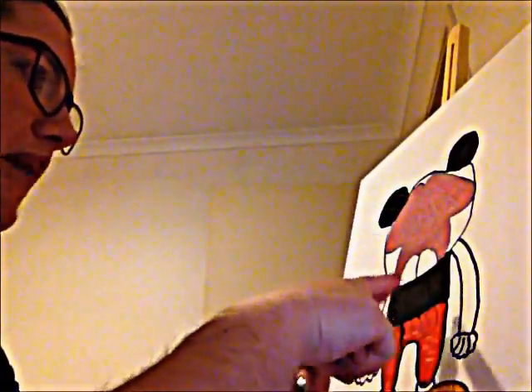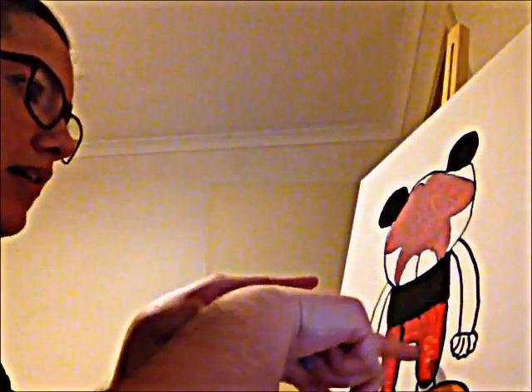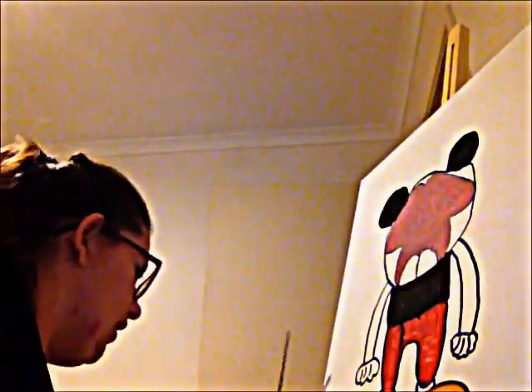I just painted it with those colors — I used a red for the face, black, another red, and then an orange for the shoes, and then I painted the ears black.